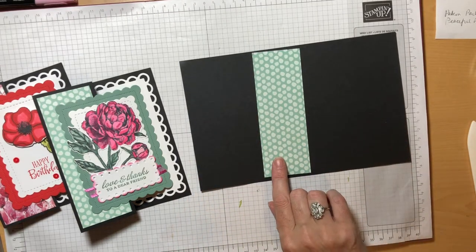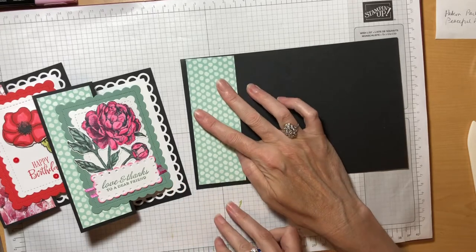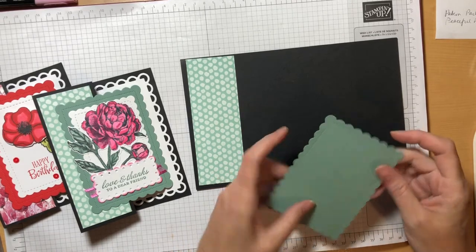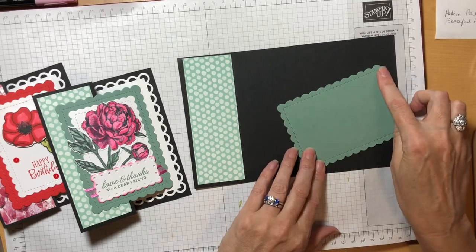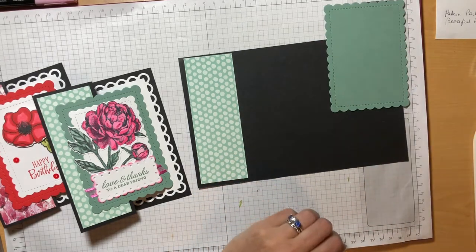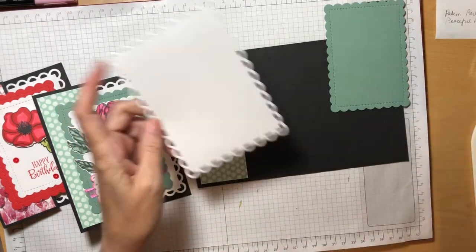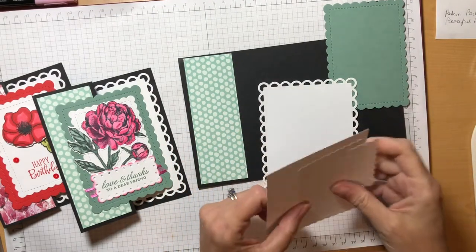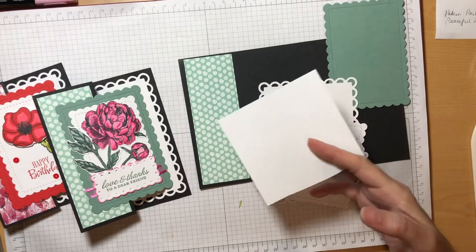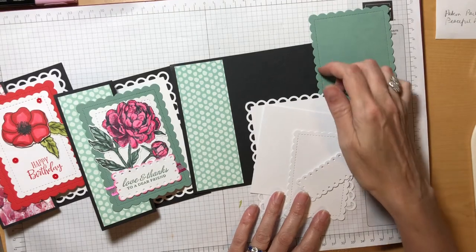You'll need your piece of designer series paper — this measures one and seven-eighths by five and a quarter, and we're going to put that right there. You'll need a small piece of Soft Succulent; I cut a piece that was three and a half by five, and then from that piece of paper I used the die to cut out my scallop rectangle. And then you'll probably want to have a full sheet of Basic White card stock because we're going to need to cut the large scallop rectangle, a smaller one, the smallest one, and we're also going to need a piece of paper to stamp our peony that we're going to cut out. So I recommend just having a full sheet of Basic White on hand.